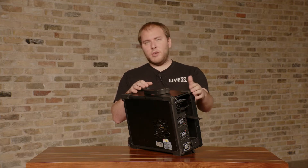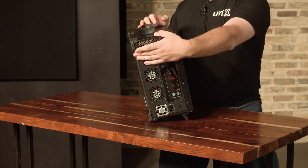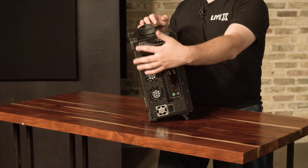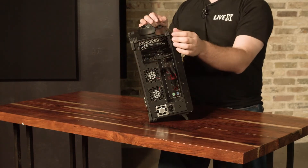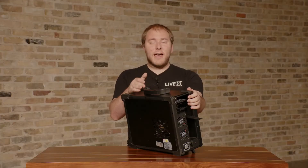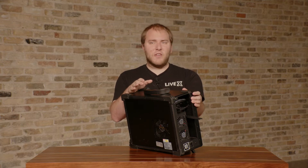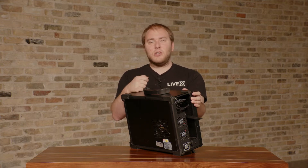When you first buy the ProductionBot, there will be a plate covering this. You'll have to loosen the screw towards the back, then take the plate off the hinge. That will give you access to the graphics card and also the capture card, but mostly the graphics card is what people need to connect to.